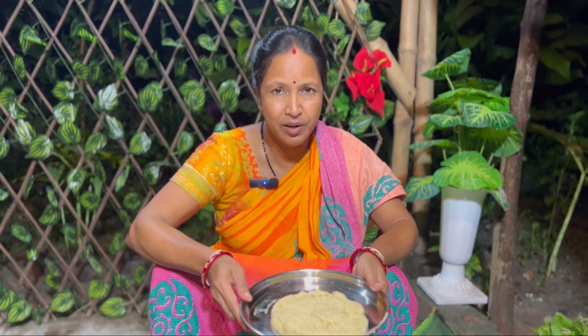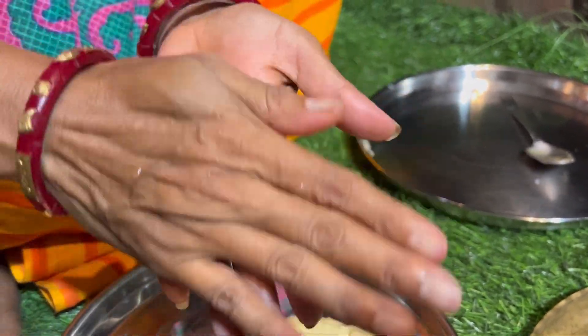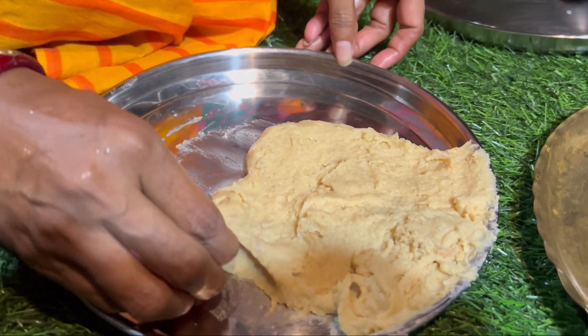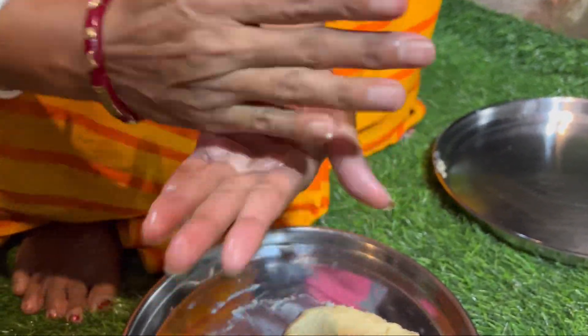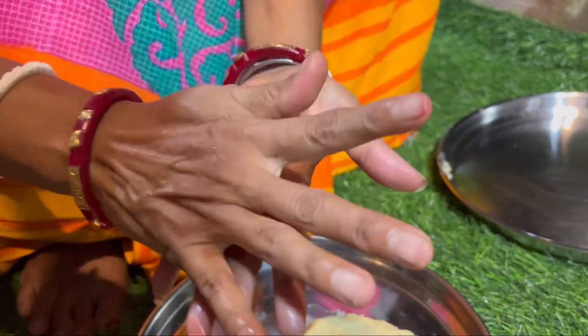This is a pan. I'll mix the whole thing with a pan. Let's mix the pan together. Now I'll mix the pan.